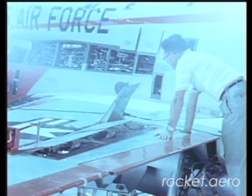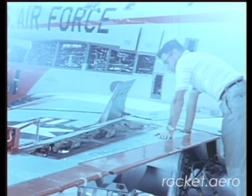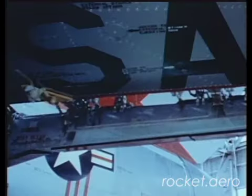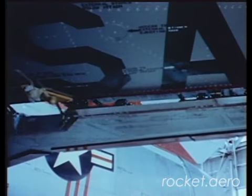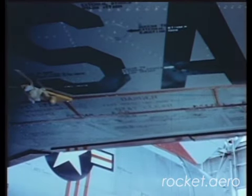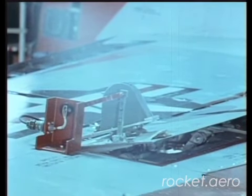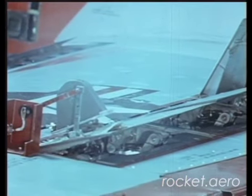The spoiler deflector system is a new wrinkle in lateral control. The ailerons have been replaced by doors which open simultaneously on top and bottom of the wing. Airflow is deflected from the lower to the upper surface to reduce wing lift and give effective rolling performance throughout an extended speed range.